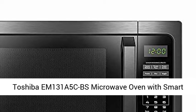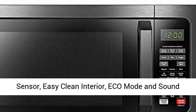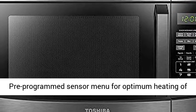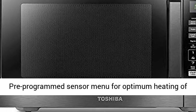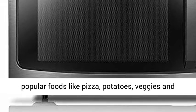Toshiba EM-131A5CBS microwave oven with smart sensor, easy clean interior, eco mode and sound on/off, 1.2 cu.ft, black stainless steel. Pre-programmed sensor menu for optimum heating of popular foods like pizza, potatoes, veggies and more.